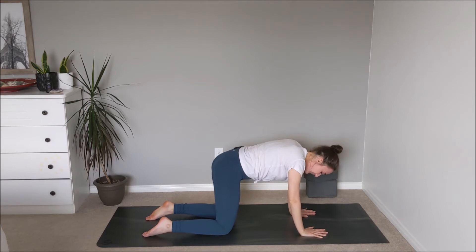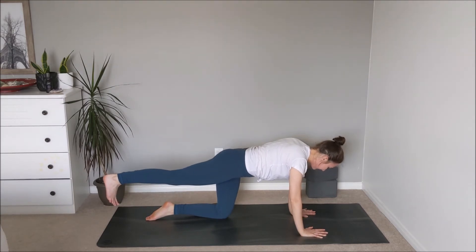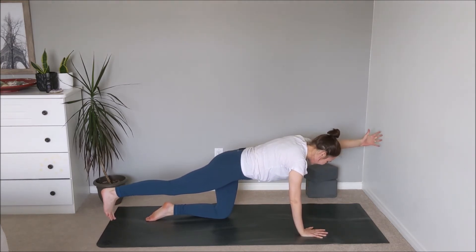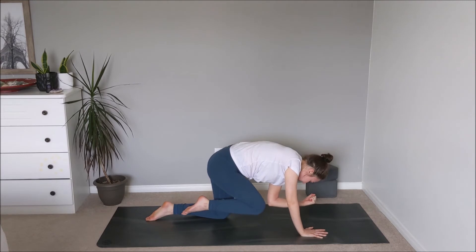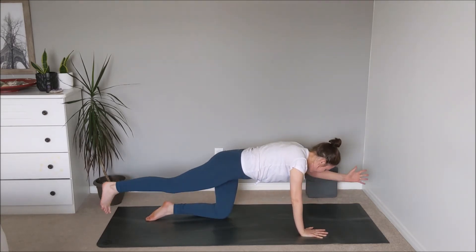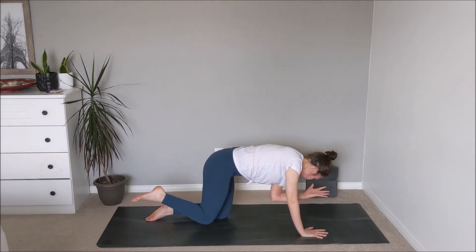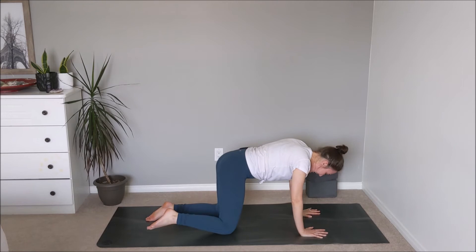Letting that go. Inhale — finding that neutral point through the spine and extending the right heel all the way back, engaging through the glute. Checking in with the wrists — maybe coming up onto fists, maybe reaching the left arm in line with the ear. Inhale, exhale — draw the right knee in to meet the left elbow. Inhale to reach, exhale to draw in. Inhale to find that reach, then exhale — plant the left palm back down, right knee stacks underneath the hips.